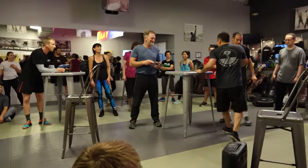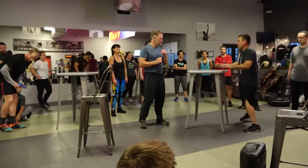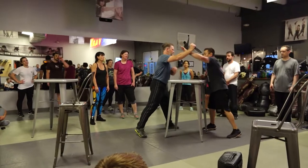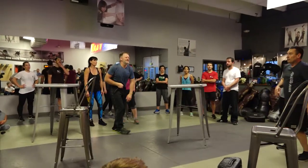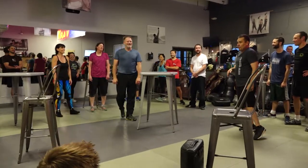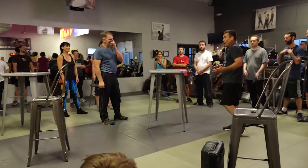Consider if we're dancing around and something's in between us, and he comes over to stab me this way — bam! I'm going to do this and use this as a counterattack.